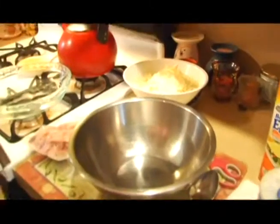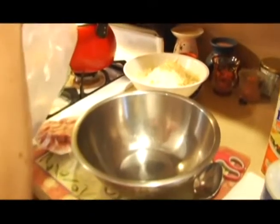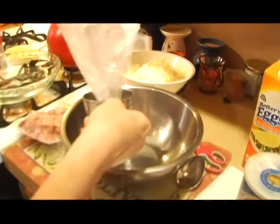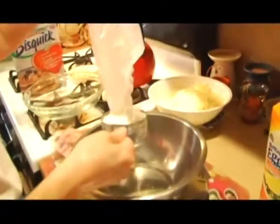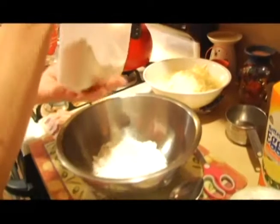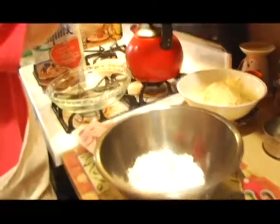The first step is we're going to add the bisquick. Now there are many variations on this recipe — you don't have to just do ham. You can do bacon, you can do spinach, you can do artichokes. You can actually just make an egg and cheese quiche. So that's one cup of self-rising flour, or bisquick.